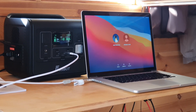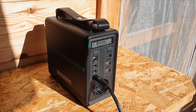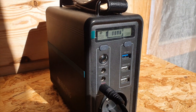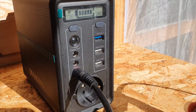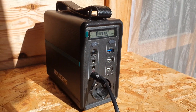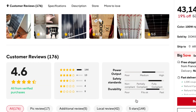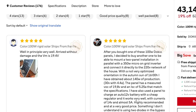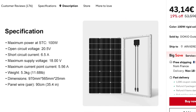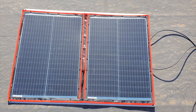You can also charge small solar generators with this, though I wouldn't charge a big solar generator — it will take too long. A small portable power station works quite well. One con worth discussing is fundamental when comparing flexible or foldable panels to rigid panels: rigid panels are going to last way longer. If you're looking for longevity, go with a glass rigid panel. Dokyo actually sells a rigid panel as well, which I was interested in having a look at. It's a good option if you prefer something more long-lasting.